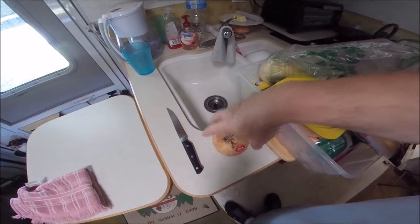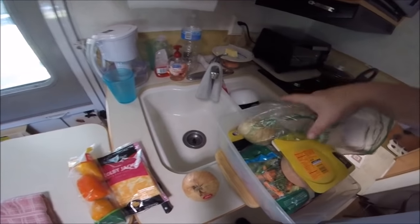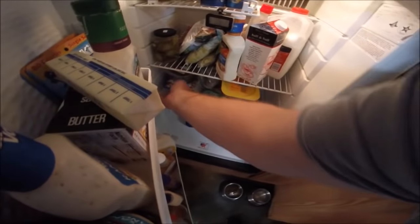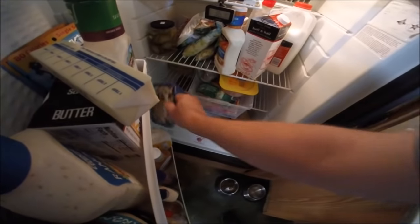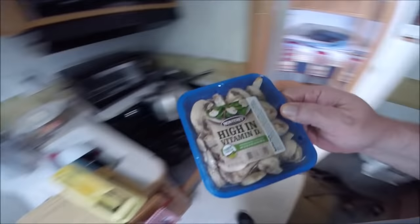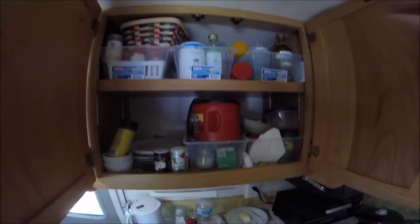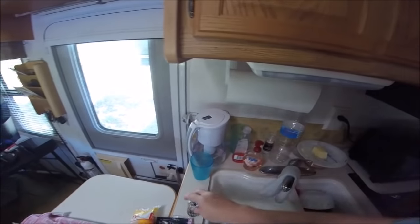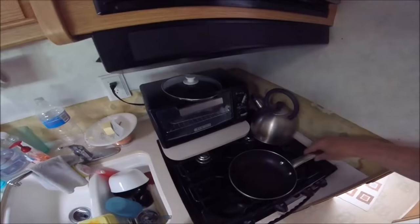I'm gonna get an onion because you need an onion, cheese because you're gonna need cheese, some peppers, and eggs. I'm gonna open the refrigerator and put the rest of this back. Let's get some mushrooms — that's gonna be good — and some olive oil and a little garlic. Yum.